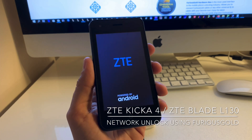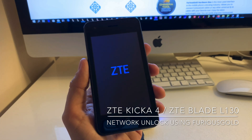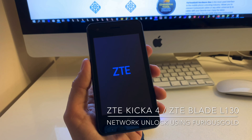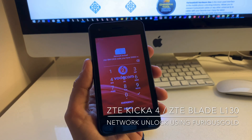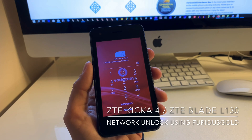We need to wait a little till the phone boots up. As you can see, the phone is network locked and is demanding for the unlock code.